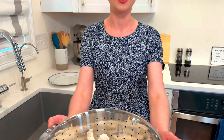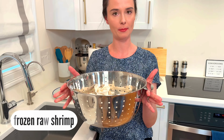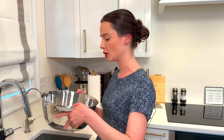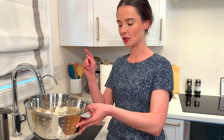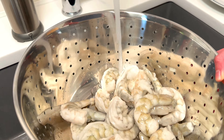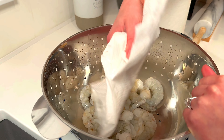We have some shrimp here — frozen shrimp. I get them peeled and de-veined, which is really important because you don't want to have to do that yourself. And they're also raw. To thaw them, just run them under cold water until they're completely thawed — that's it. Took about 10 minutes to thaw them and now I'm just gonna pat them dry.